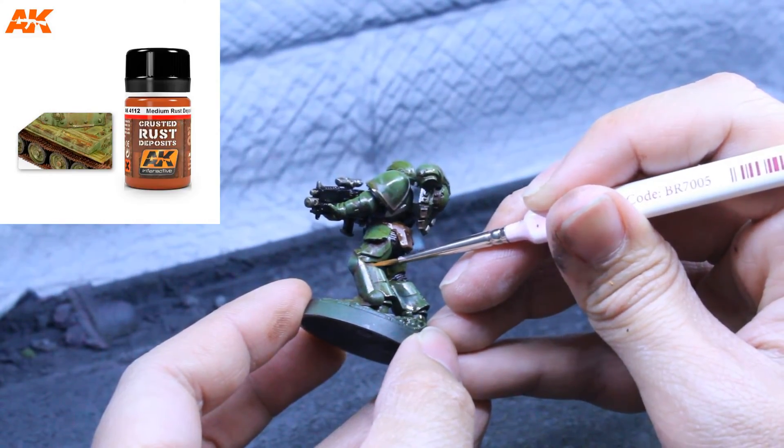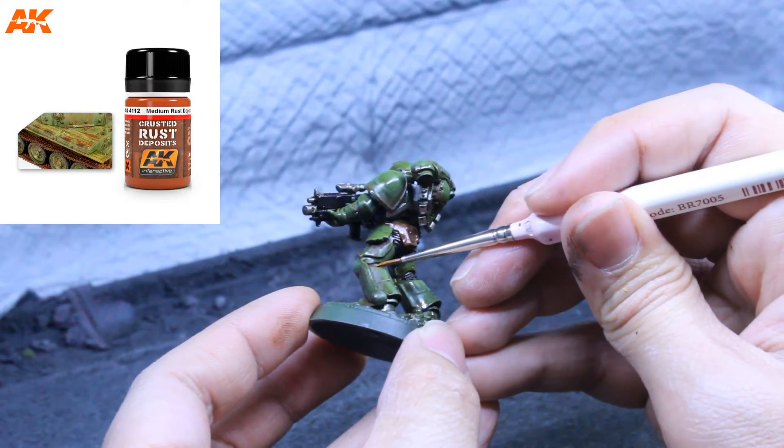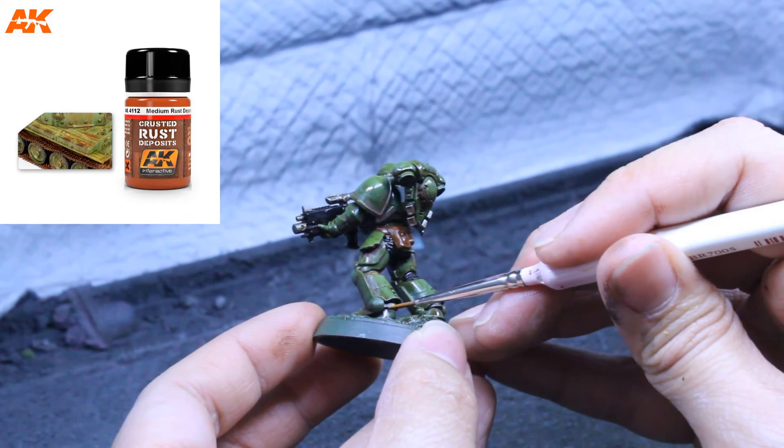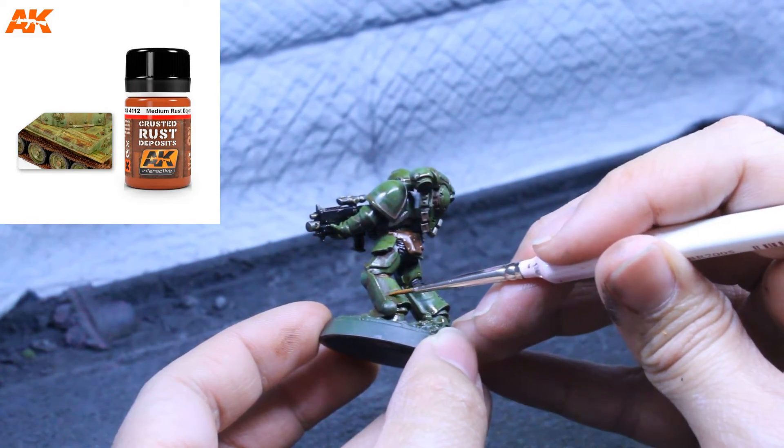Finally, we're going to add some rust deposits onto the model. Using a small brush, we're going to put a little bit just along the edges to make it look like the rusty water has pooled in those areas.